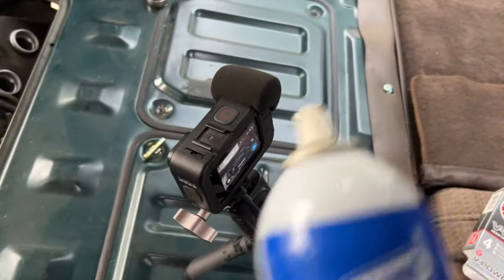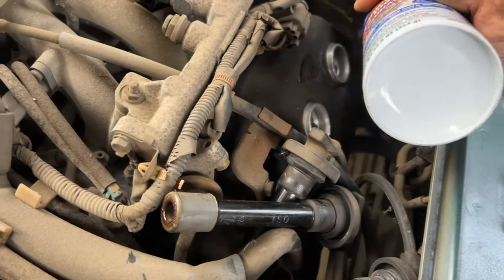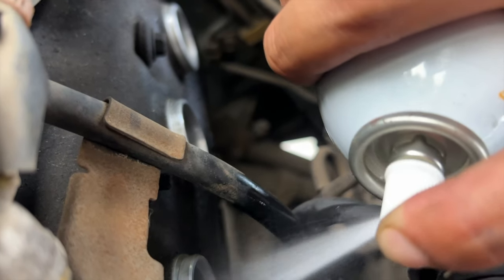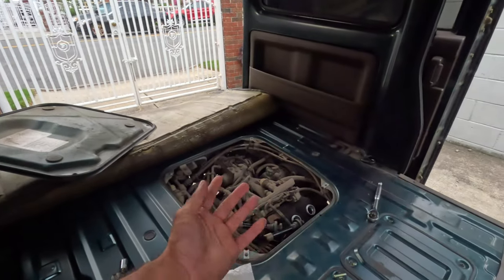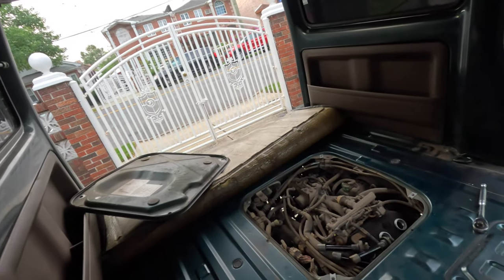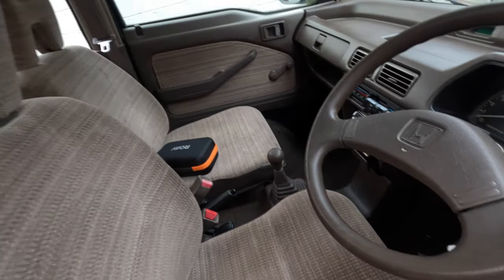Now we're gonna grab some carb cleaner and spray in there nice and thick. The reason I'm doing this is that if I'm putting brand new spark plugs in, I don't want to just drop them on top of oil that's already in there. I'm gonna crank it a couple times so everything shoots out. It sucks that I don't have a hood, so I'll grab a towel to cover it because it's gonna make a complete mess.